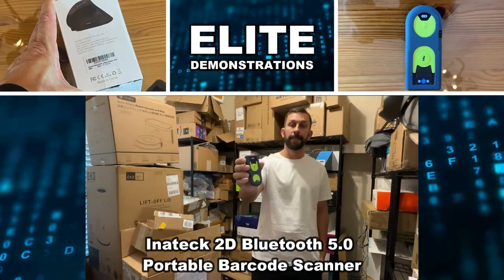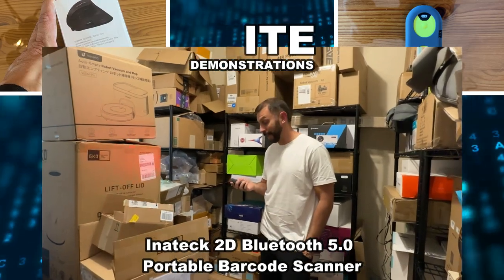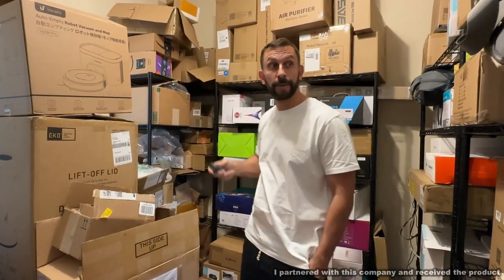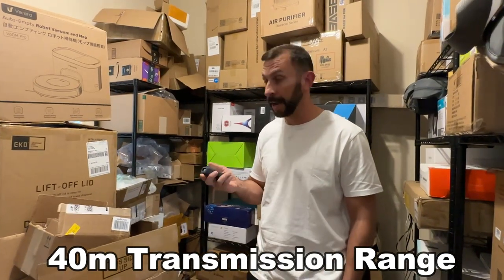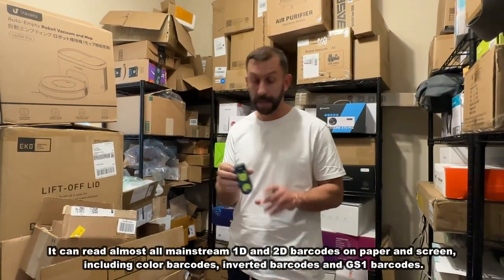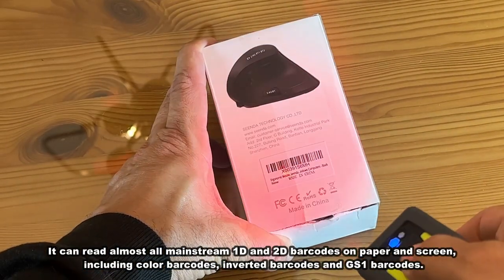Hey folks, Adam here with Elite Demonstrations. Checking out this Bluetooth scanner — this thing is absolutely fantastic, and we've got a lot of stuff to inventory here at 9-1-1 Studios. Being able to just scan with a 40-meter range, it is quick, efficient, and it is an impressive device. We're going to tell you all the details and kick it off with a video about this fantastic product.